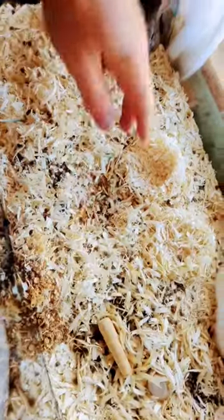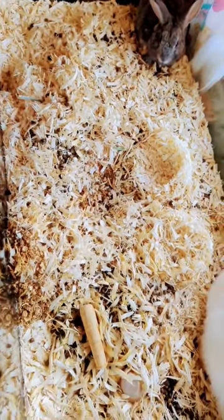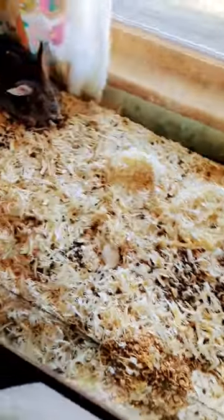It's starting to get rather poopy. I just make sure it doesn't smell too much like ammonia. After about a week, it's time to change it. It's been about a week, and that's how much poop we have.